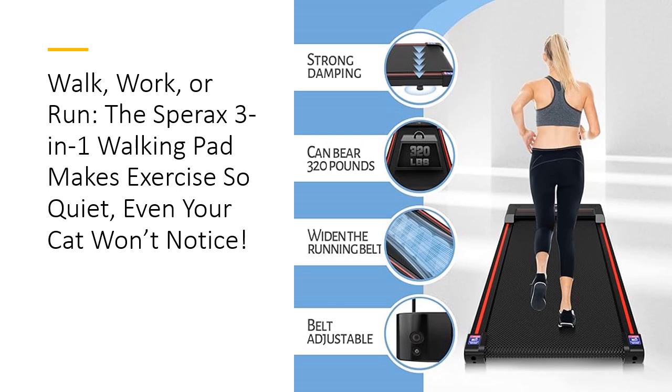Stop choosing between fitness and convenience. Get both with the Sparex Walking Pad. Ready to walk your way to wellness without sacrificing space, time, or peace? Your perfect workout companion is here.